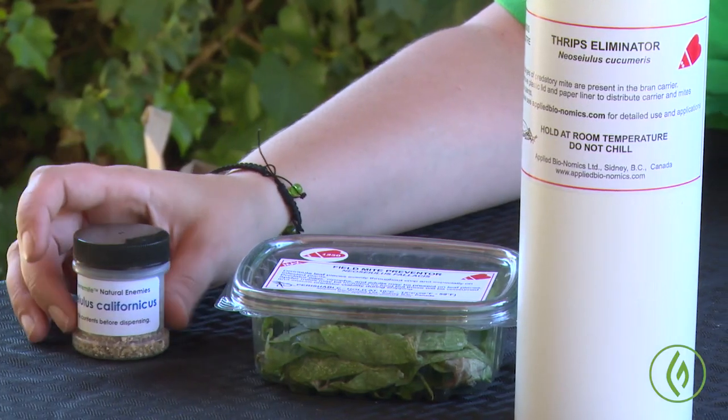For true spider mites you can use sprays, but for bud mites they're not going to be as effective — especially the neem and soaps — because the bud mites are often within the flower and not easy to access. For those situations we really like to rely on beneficial insects. The name of the game with predatory mites and biological pest control is prevention and being proactive. If you're waiting to respond to a pest situation, it's going to be a lot more challenging and costly to get under control.